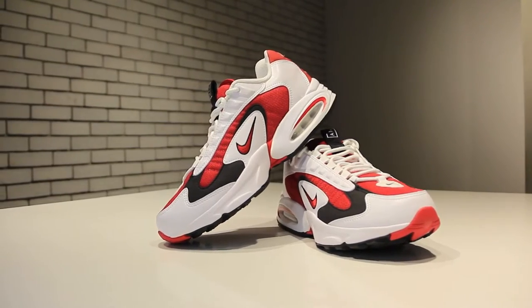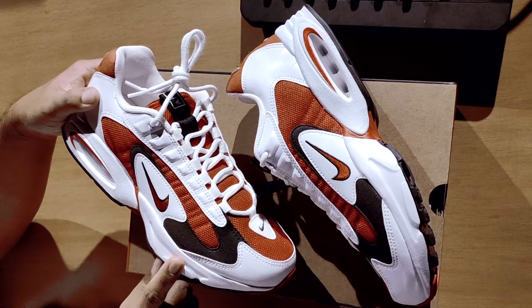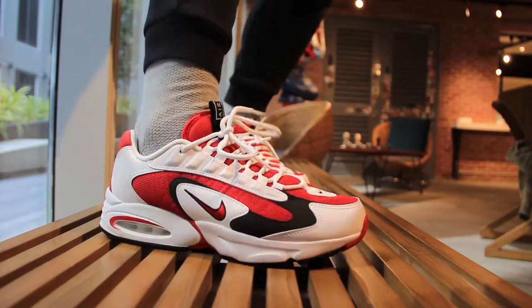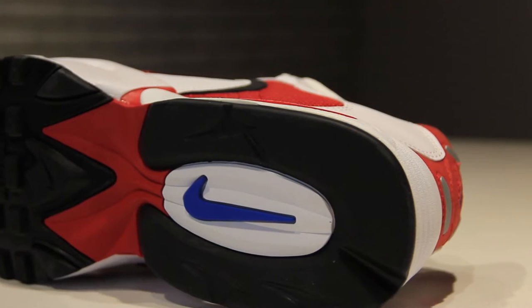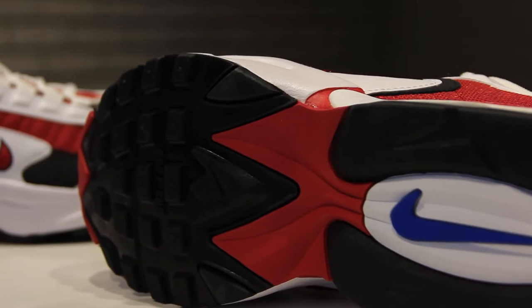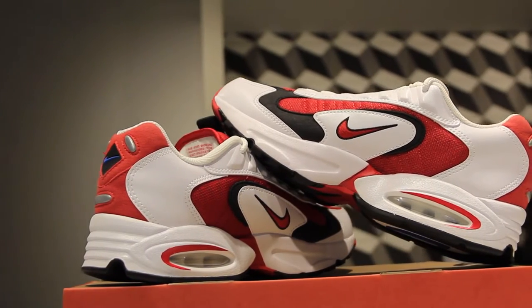Honestly, at the time this really represented some of the latest tech in the form of full-length air. The air is hidden in the forefoot but exposed in that Air Max style in the back. This is actually what we used to run in in 1996, which is strange because it's kind of the polar opposite of what we run in today. There was a heavy emphasis on air back then, and Nike Air and Air Max has really been used for comfort and lifestyle now — which is just right, because this is now a lifestyle shoe.